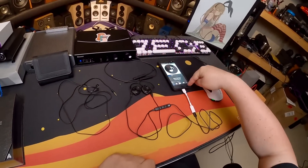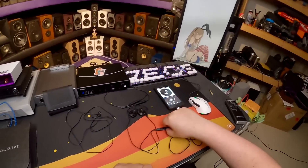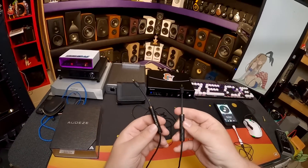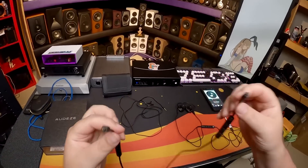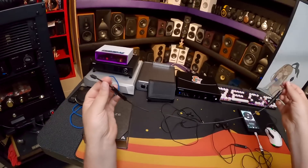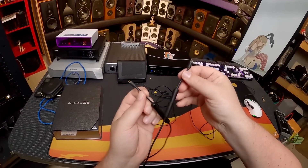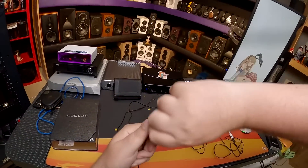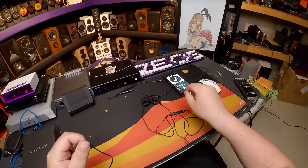The person who sent me these was nice enough to include a USB-C adapter since my phone is Android and not iPhone. They only include a lightning cable for some reason. He also included the Bluetooth adapter, which I don't think comes in the box, plus the standard cable — the same one that came with the original iSines. Usually you have to pay fifty bucks more to get the lightning cable version.